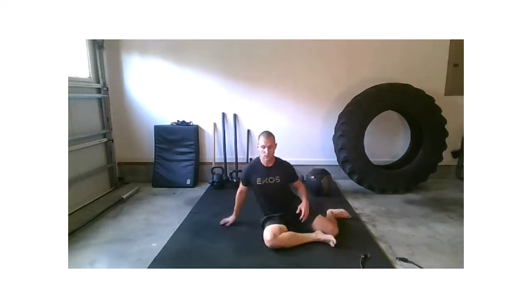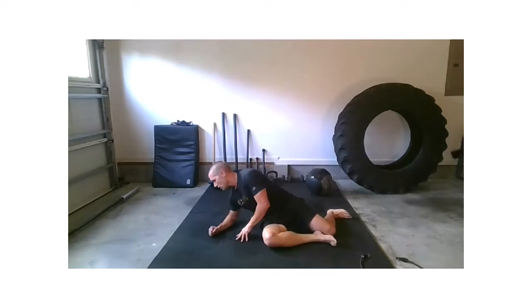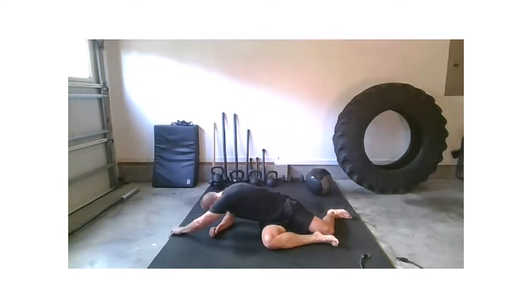If you enjoyed that stretch, stay there a little longer. For time's sake I'm going to switch sides — pivot around just a little bit for camera reasons, you can stay where you're at of course. Right forearm down — take that left hand overhead, then that right hand overhead.